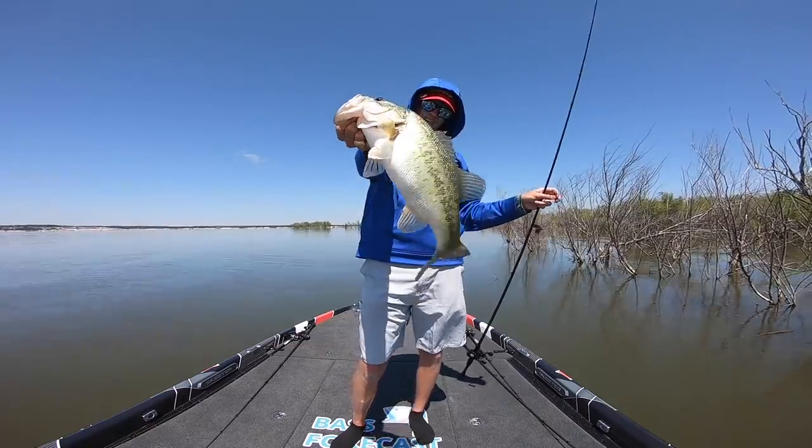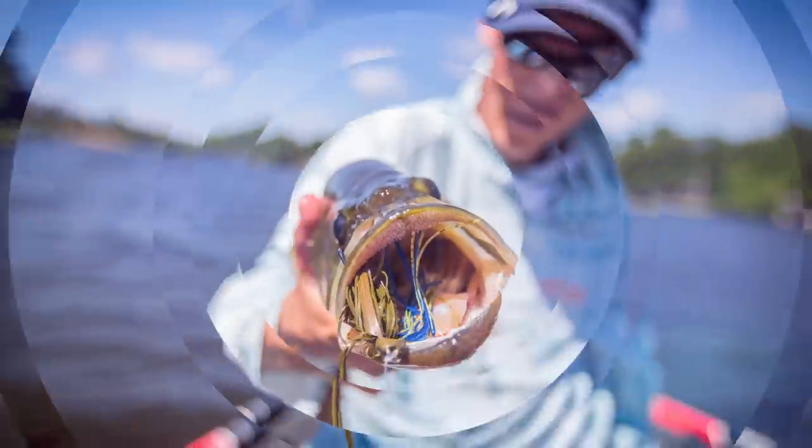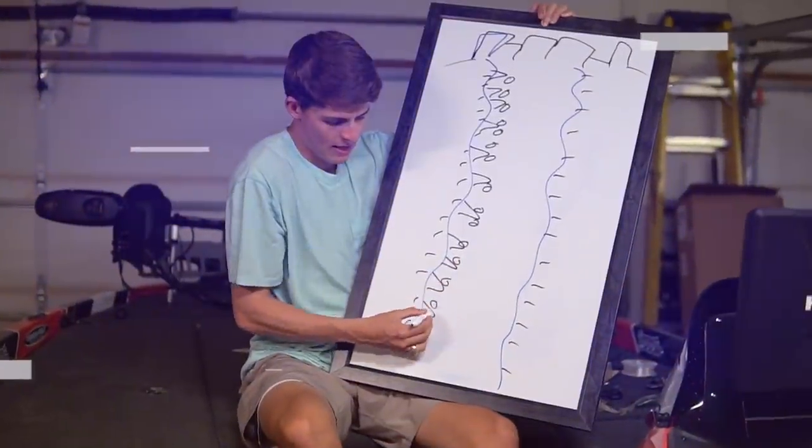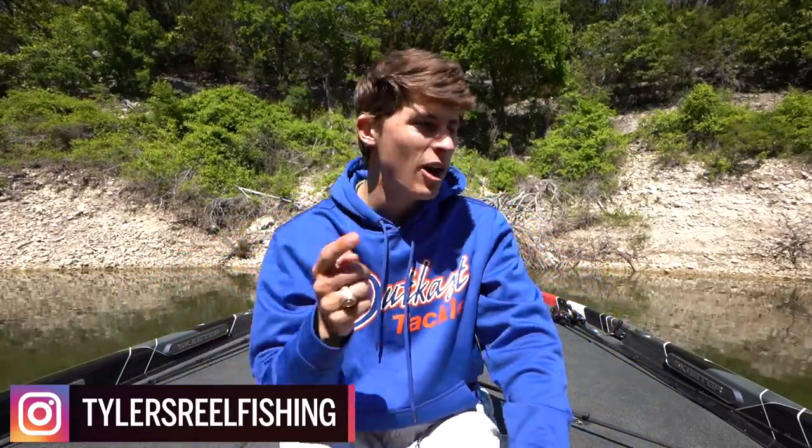How's it going everybody and welcome back to TRF. As we mentioned, today we're going to be talking about the difference and how to choose between a flipping style lure and a jig when you are fishing in and around heavy cover. We're going to talk about pros and cons, which one I choose, and of course we're going to get back up on the front deck and show you guys some fish catches from today's day on the water.